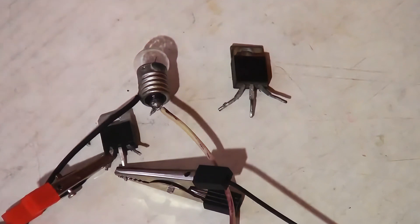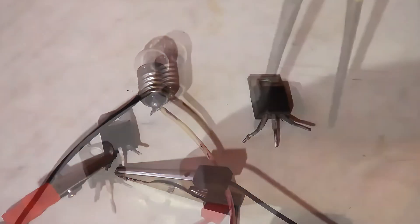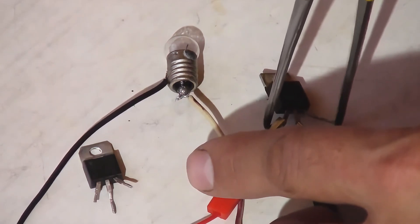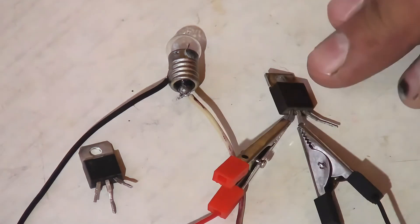For clarity, I will show a faulty triac that does not respond to these actions. There is a flash, and that's it. This triac is faulty and needs replacement.